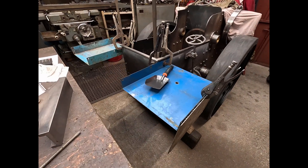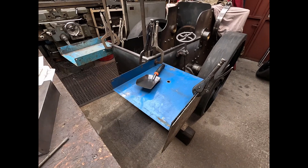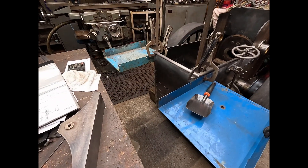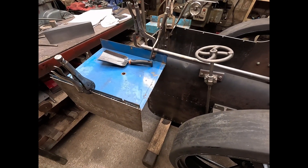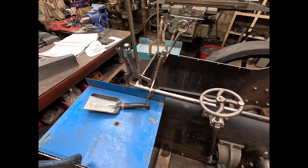Here we have a mock-up of the tender, the way it's going to look. That will be two tubs — this one here on the right will be for coal, and the one over then will be for water. Hopefully it'll hold about 40 kg of coal and about 32 gallons of water.